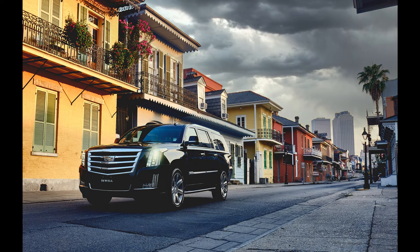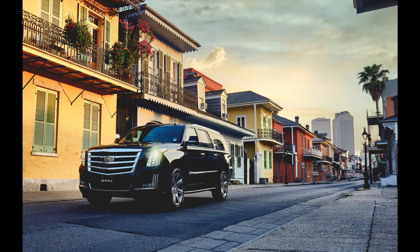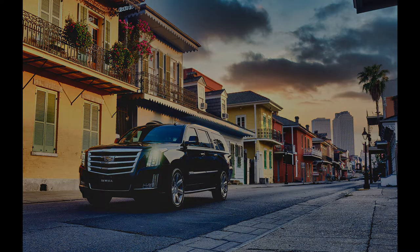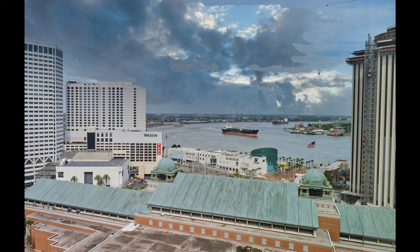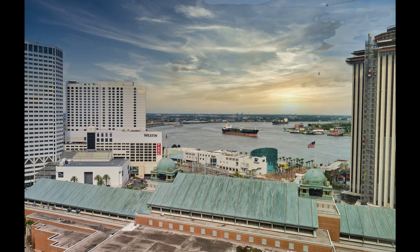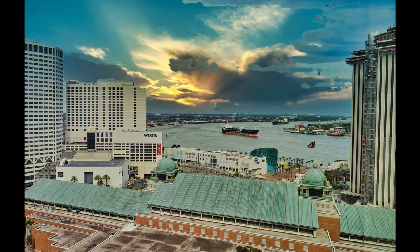I'm going to show you before — isn't that cool? It's just too cool. I can't get over how fast I can do these things, which saves me a lot of time. It enables me to be creative quicker, get through more images, and get done so I can move on to the next client.